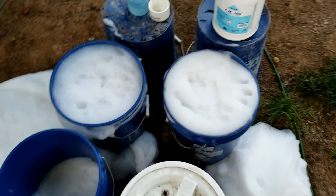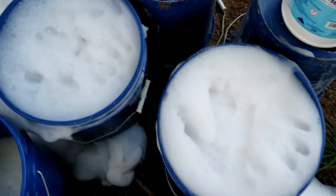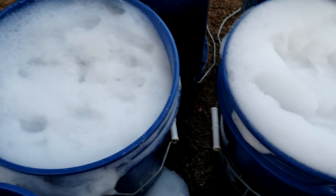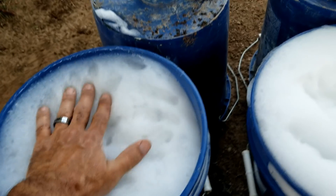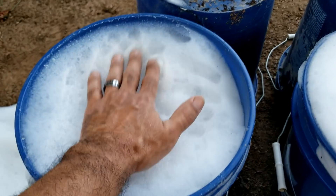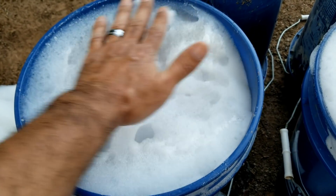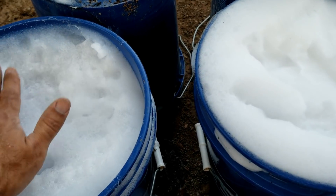It's been about two hours now. You can see my handprint in here from where I've been messing around testing it. This is the Schwav — it feels firm, actually very good. It's firm.